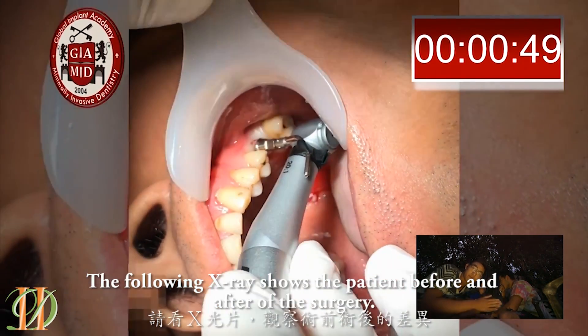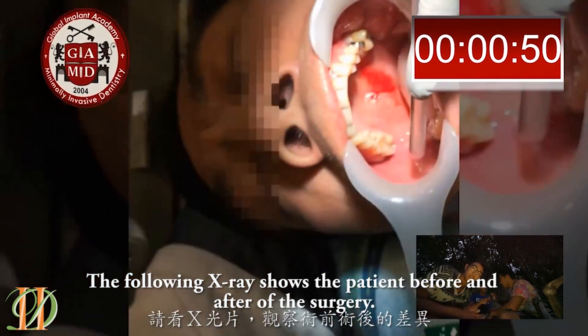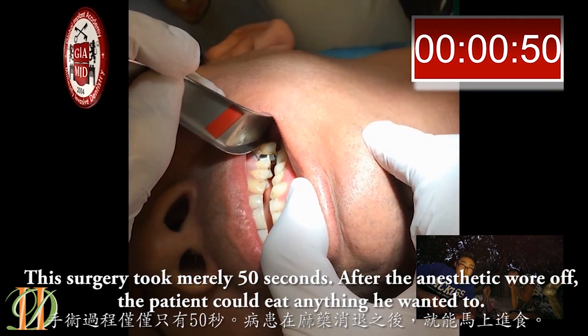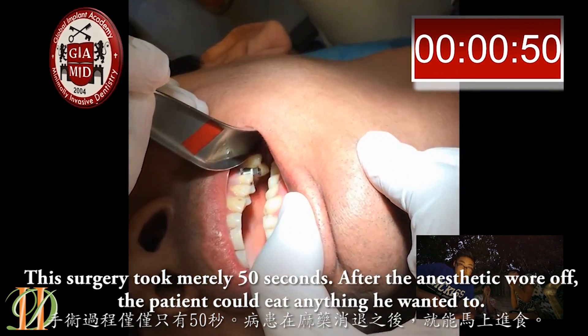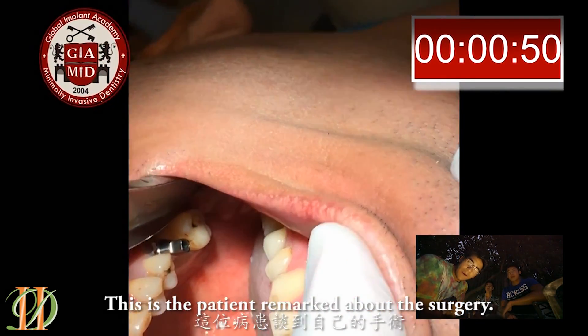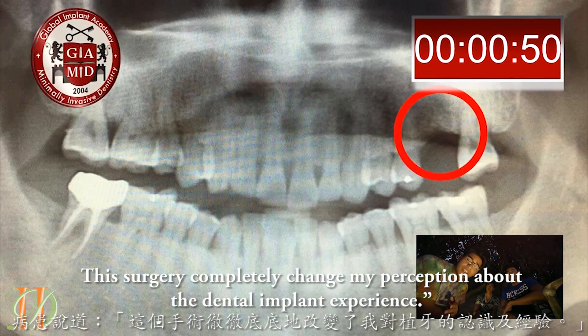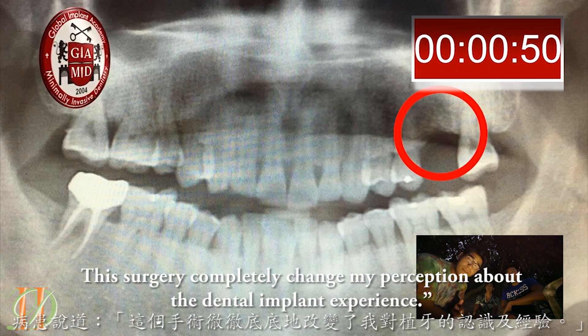The following surgery shows the patient before and after. This surgery took nearly 50 seconds. Before the anesthetic wore off, the patient could eat or drink anything he wanted to. This is the patient's remark about the surgery: 'This surgery completely changed my perception about the dental implant experience.'